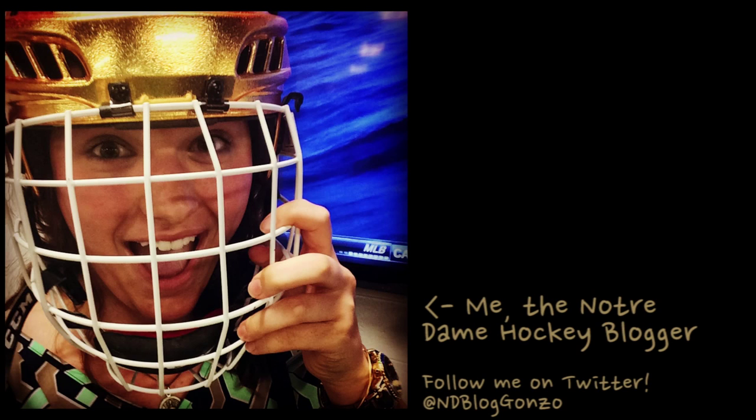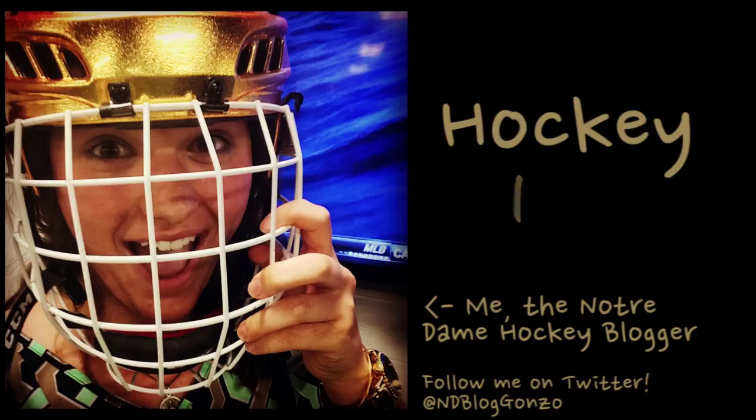Hi, I'm Anna Gonzalez. I'm the Notre Dame hockey blogger, and this year I figured it would be good for me to learn how to play the sport I write about. So welcome to Hockey 101.